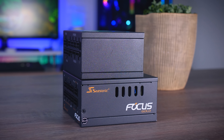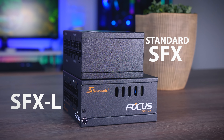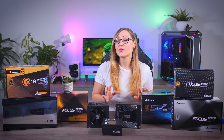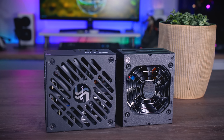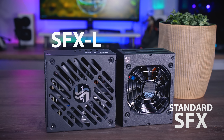You need to see if your case fits only an SFX or also the slightly larger L model. The upside of the L models is that they fit a larger fan, which is always a good thing, especially in these smaller cases. For example, the Focus SGX power supply is a slightly larger L model, and this is the standard SFX one — so you can see the difference between them.